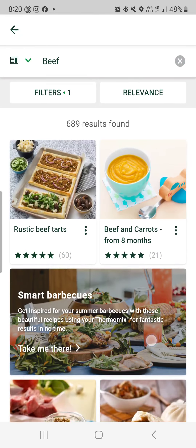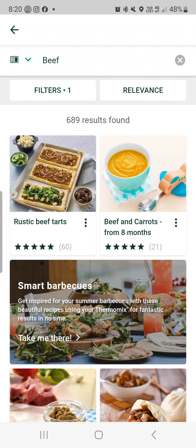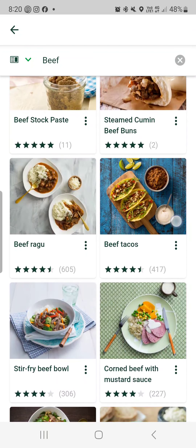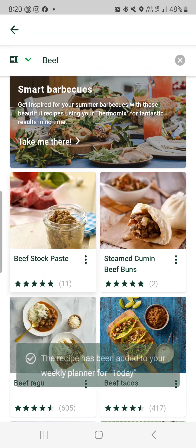So if we go back to the search, I've popped in 'beef' — it gives you more options to be more specific if you wanted to be.